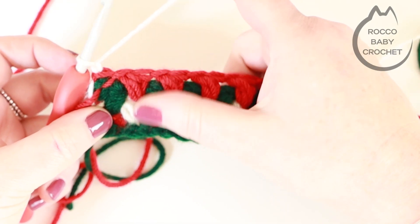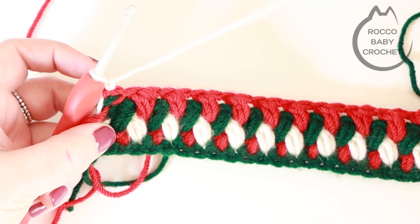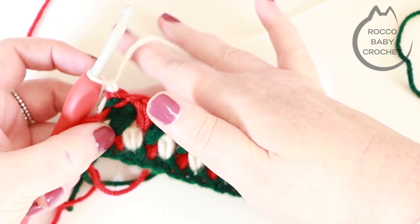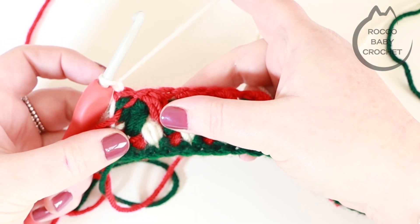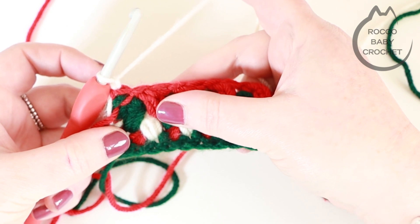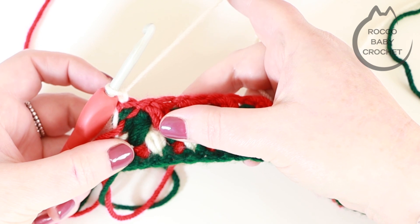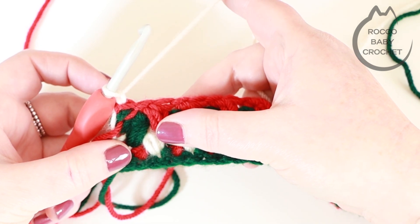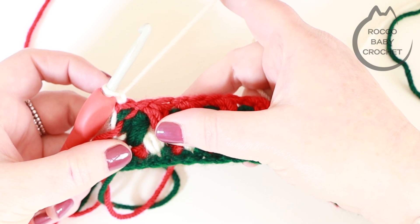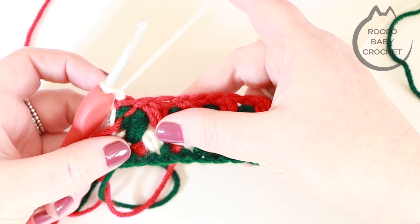It is a bit of a yarn eater so just be aware of that before you start your projects, but I hope you have lots of fun — it's a really easy stitch once you get into the swing of it. I hope you've enjoyed this tutorial. If you have and don't want to miss out on the next tutorial, please hit the subscribe button below. It would also be great to see you over on the Facebook page sharing pictures of any makes you've done recently — we've got a lovely little community growing over there. Have lots of fun with this stitch. Take care, have a great week, happy hooking, and I'll see you real soon. Bye!